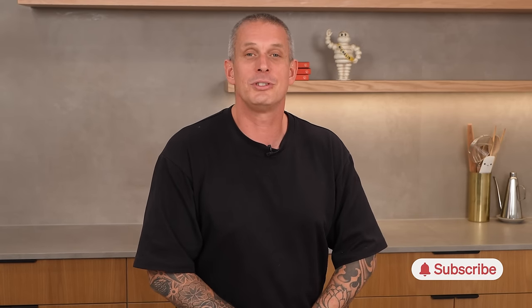Anyway, legends, thank you so much for watching. I really hope you took something from this. Let me know in the comments if you did, or let me know if you think I completely butchered it all — I'd love to hear it either way. Like this video if you took anything from it, subscribe if you're not, and we'll see you next week for another recipe. Peace.